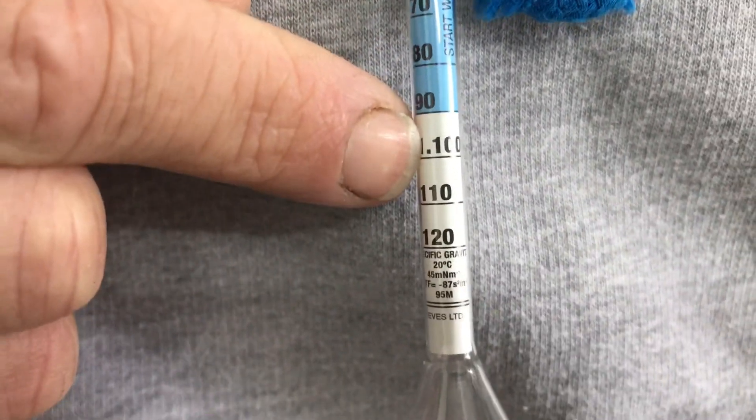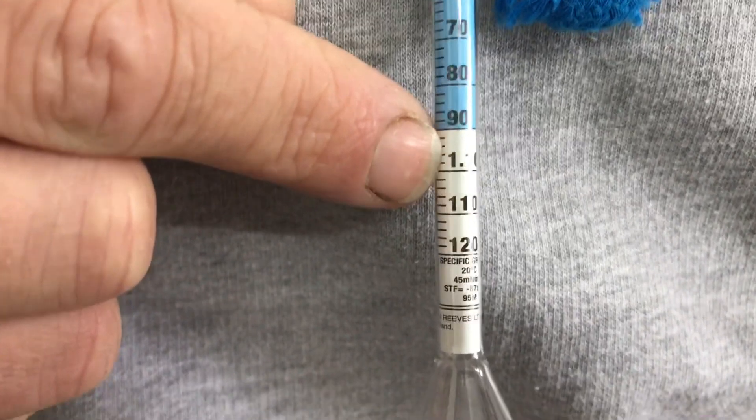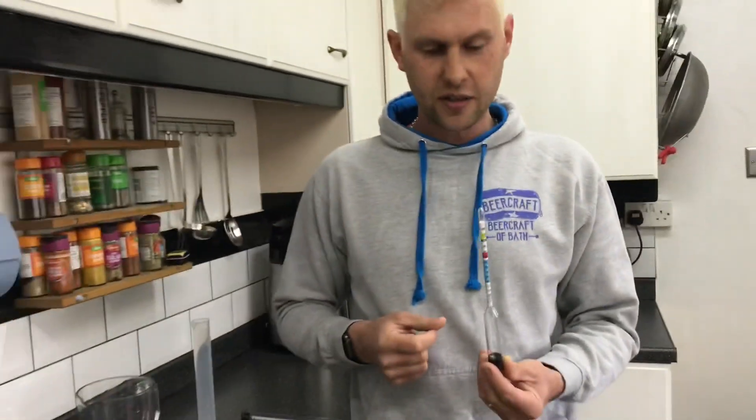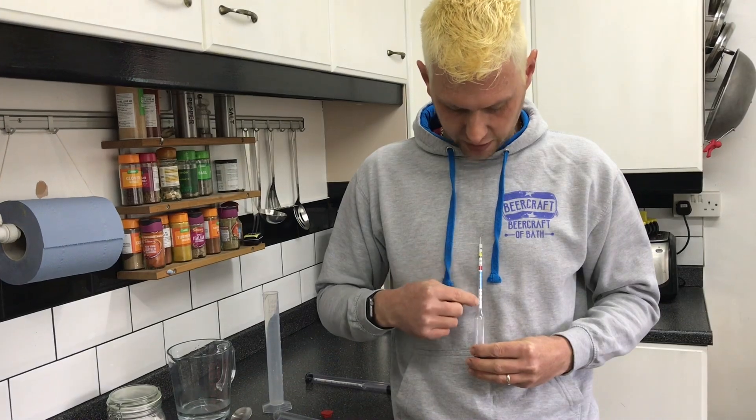All the way up until we get to 1.100. This is what's called the specific gravity. If you ever contact us and say you don't know if your wine or beer is fermenting, one of the first questions we're going to ask is have you tested it with a hydrometer — and then we'll ask what the reading is. This specific gravity scale is the reading we're looking for.